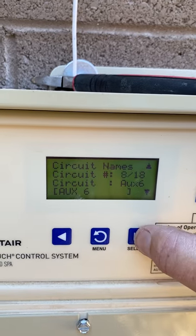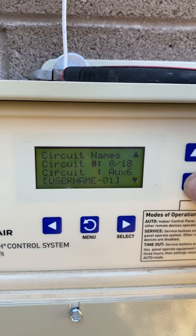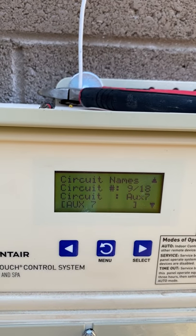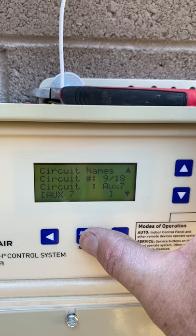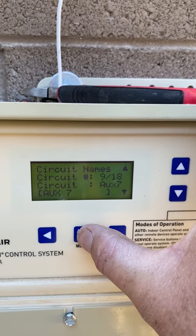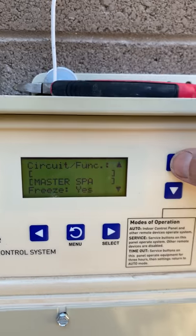My next one will be Spillway — we scroll all the way down to find it. After Spillway I have another slot I'm not using. You could add something like Spa High or valve-based features if you need them. For this pool and what it has, I don't need it. Now you have to go into Functions and tell the system what each circuit does.